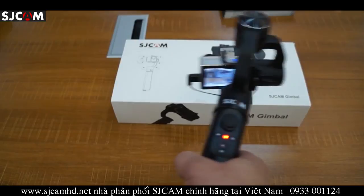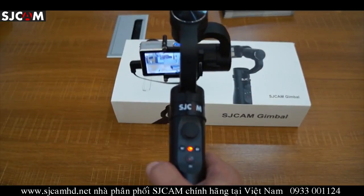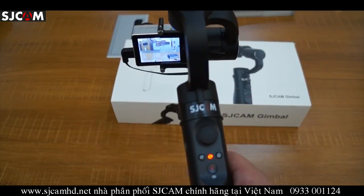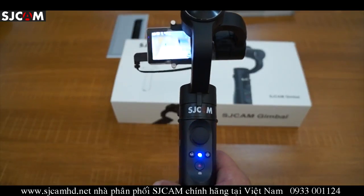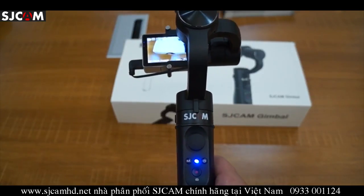We uploaded another video that really better illustrates it. The third mode is pan-tilt following mode. You press the button again and the light turns blue.